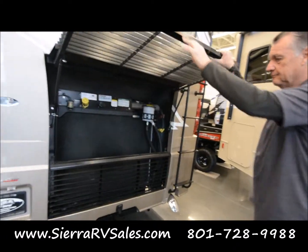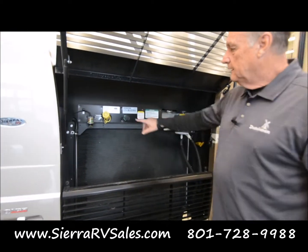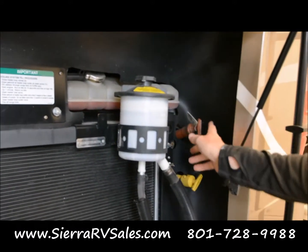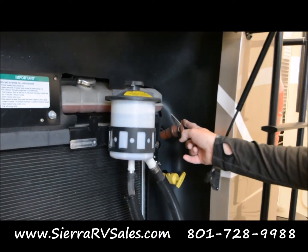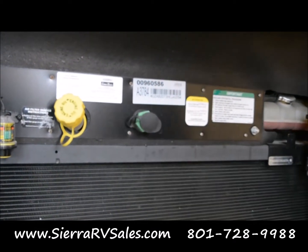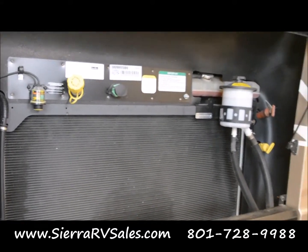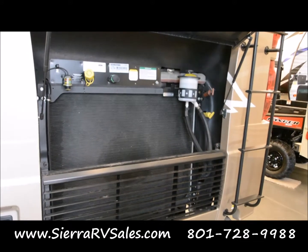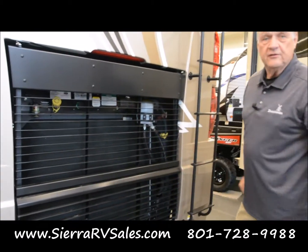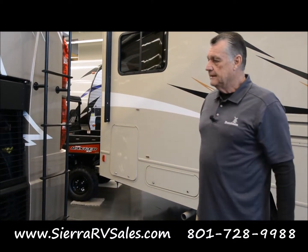This is your diesel power plant back here. The things you're going to be concerned about: this is your oil fill, this is the oil check, and this is transmission fluid. This you don't need to worry about or touch — this is a data port, and you won't have the technology to mess with that anyway, so just leave it where it is. Everything else — that's all you need to access back here. I would strongly recommend following all the instructions on how often to change the oil and everything else.